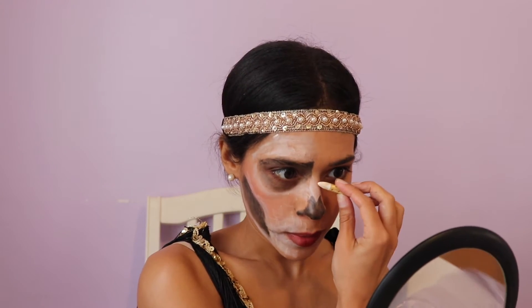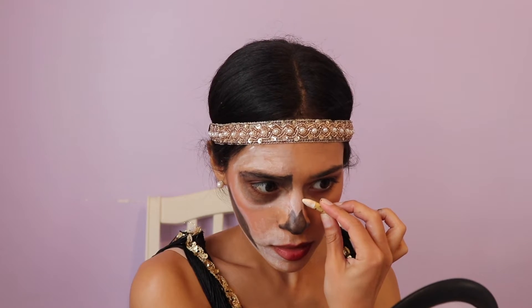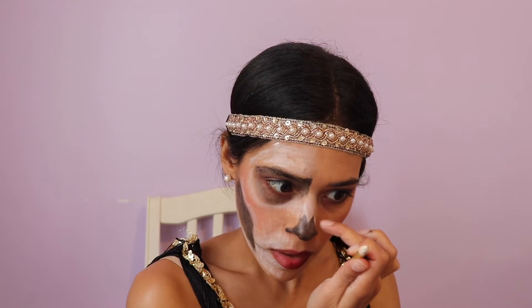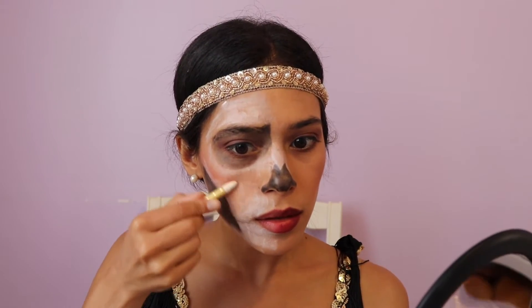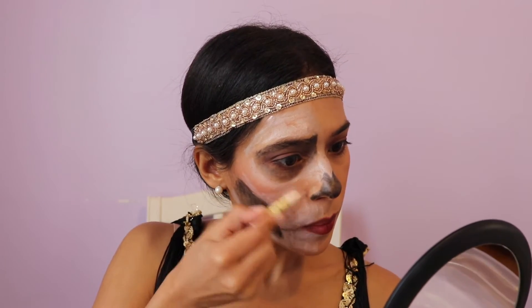I'm just trying to keep this a little bit more accessible, which is why I want to use stuff that you can literally find anywhere. I just want this to really define the nose and work at an angle almost like that. We're almost there — I just want to color a little bit more here.